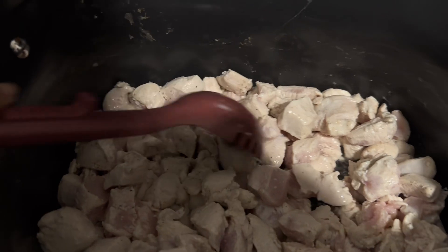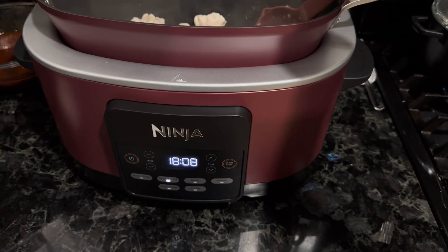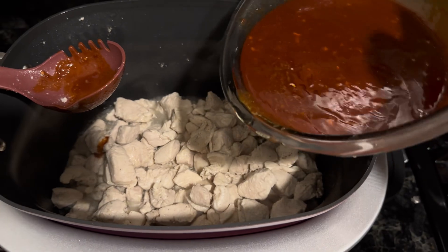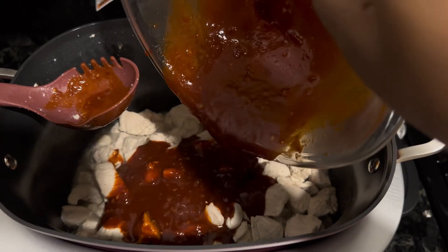After about 5 minutes of cooking time, my chicken was about halfway done, and 6 minutes later it was completely finished. I was so happy that I was able to cook four pounds of meat so easily.